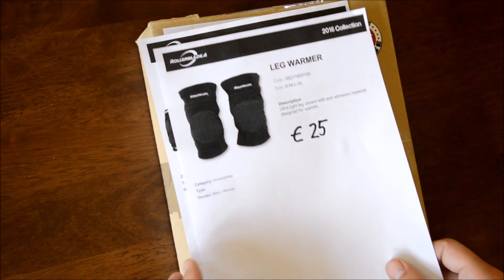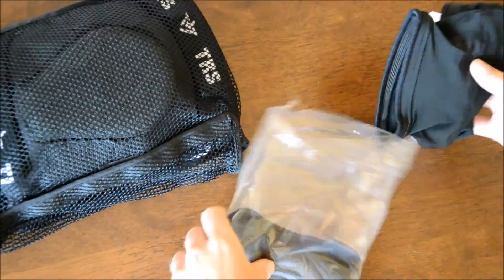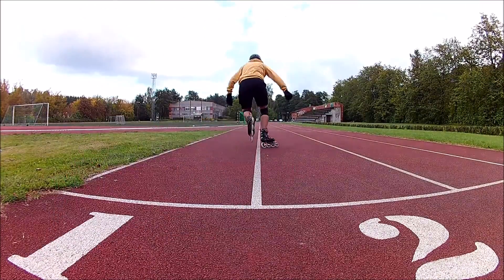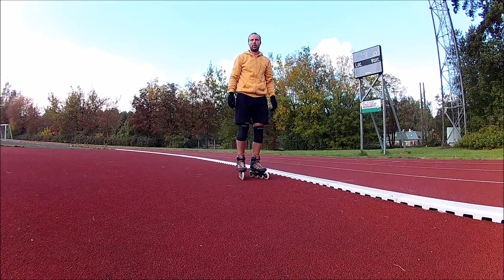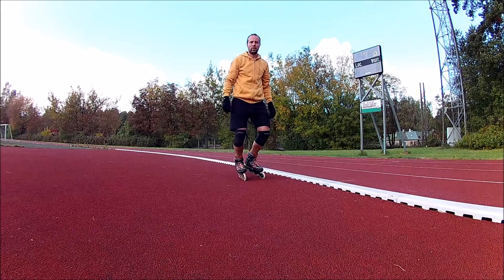I received rollerblade knee pads and leg warmers. Let's try them on. The leg warmers fit perfectly over the knees. They are made of polyester, but over the knee they are reinforced with some kind of rougher fabric.